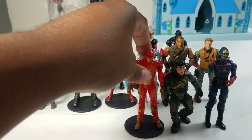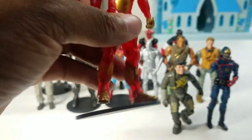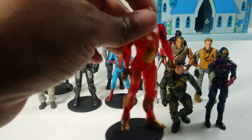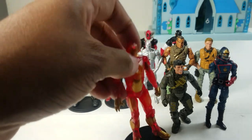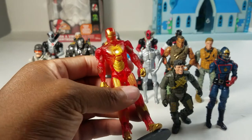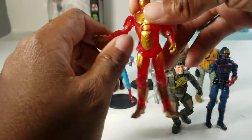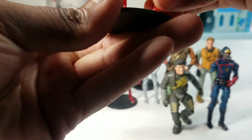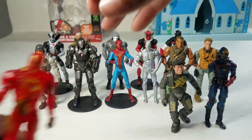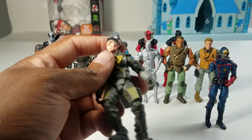Next up we have Iron Man. I can't tell you which Mark suit this is and I don't care about Iron Man, which is why he's ranked so low. This guy is really loose and wobbly — his torso was actually backwards when I took the screenshot for this video. He's okay I guess, but his peg hole is a little too big for the stand. I bought him just in case you ever need an Iron Man.